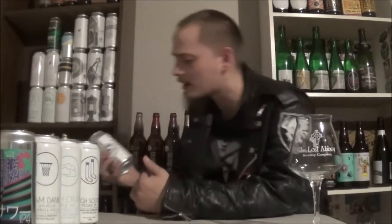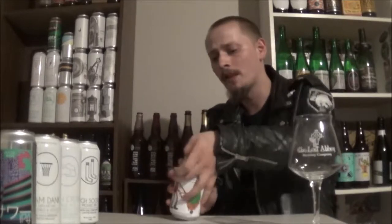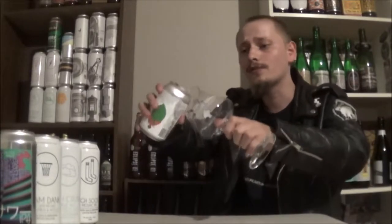It's a Kettle Sour, dry hopped with Summer and Centennial, 4.5% alcohol by volume. I've had a few from the series already and really enjoyed them, so I said that I could try this one out.